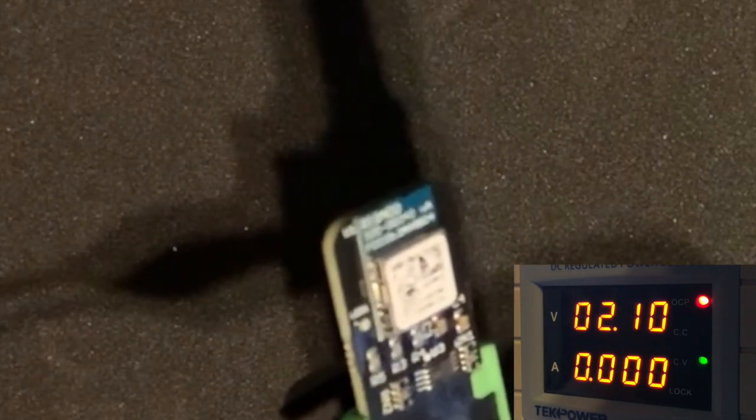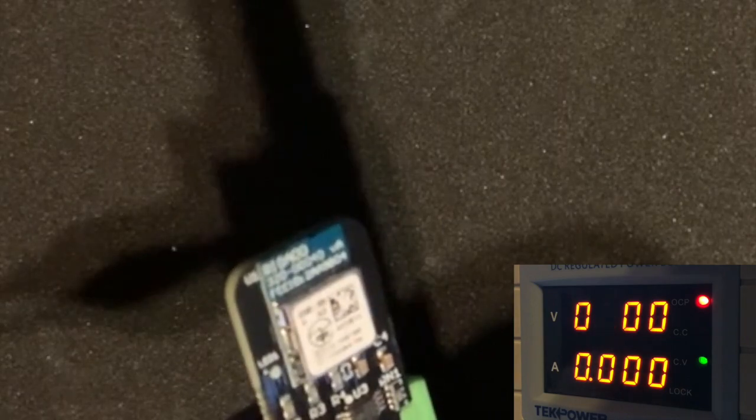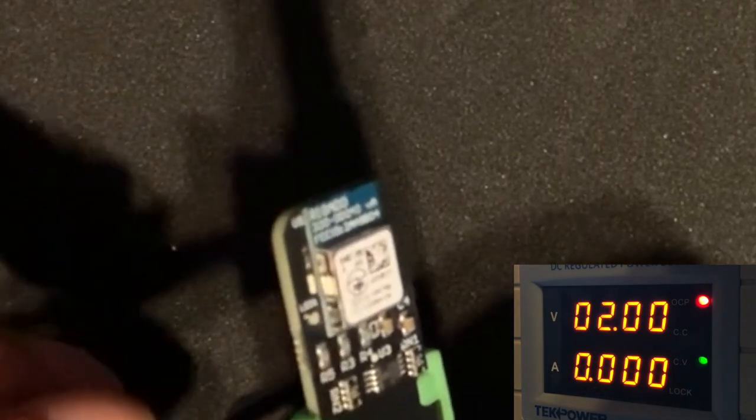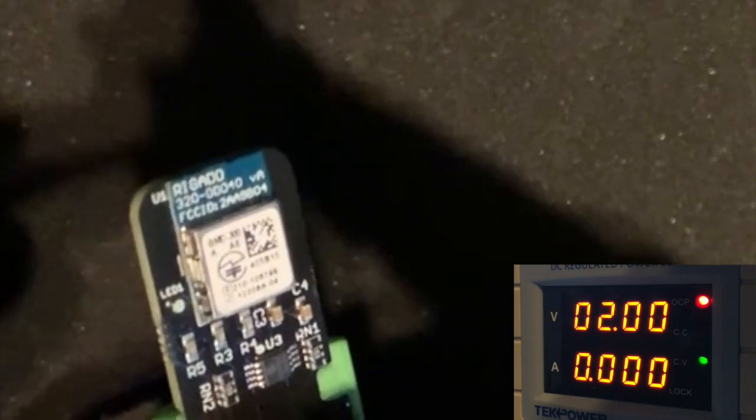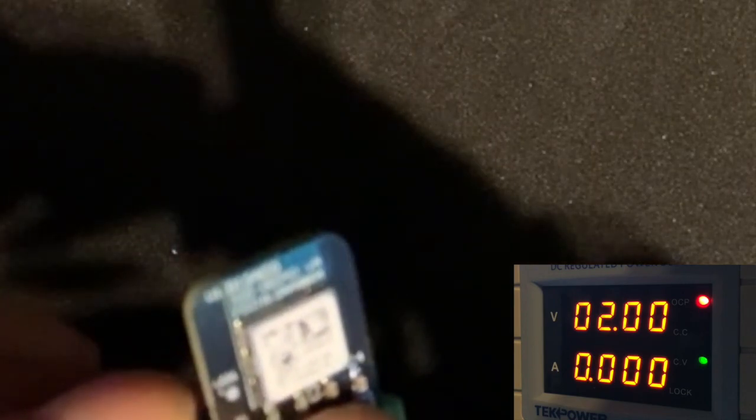I will continue to lower the voltage to 2.0 volts. I will try the equivalent of putting in a battery at 2.0 volts. As you can see, it's a very dull red LED that fires. I will test the temperature sensor. The temperature sensor is continuing to operate — it's continuing to work. It's currently 83 degrees, 85 degrees, so the temperature is still working.